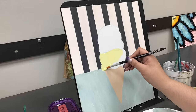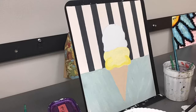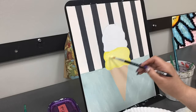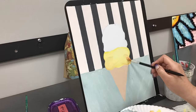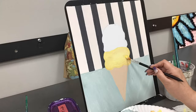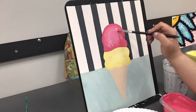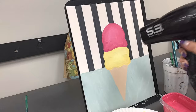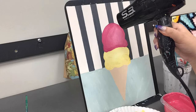I cleaned up all of my lines on my stripes, and now I'm taking a very light yellow for the bottom scoop. I'm taking a darker yellow shade and putting that color around the edges to make it look more rounded. I'm going to use the same painting technique for the top scoop, taking a darker shade of pink and a lighter shade of pink to make it look more rounded. In between painting layers, I'm just taking a blow dryer to help it dry faster.